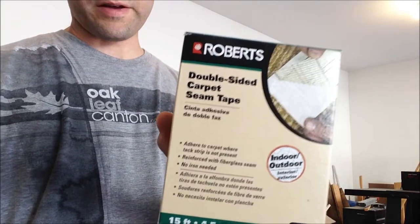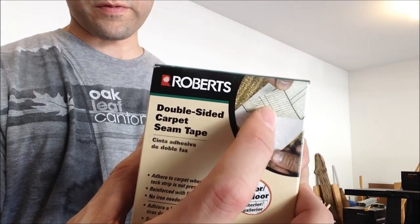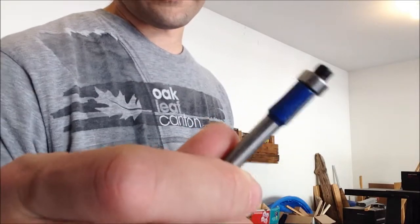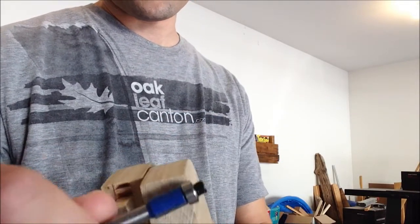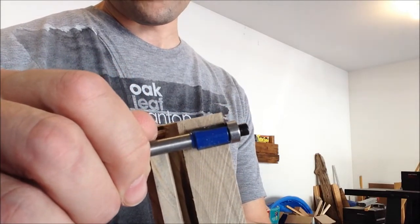First of all, this tape is super thick. I don't know if I got the right thing — it's carpet tape — but you can see what it looks like. It's got these cords in it, it's super sticky, but it's really thick. The other problem I have is my flush trim bit is not quite three quarters of an inch, so I'm not going to be able to get all the way through in just one pass.